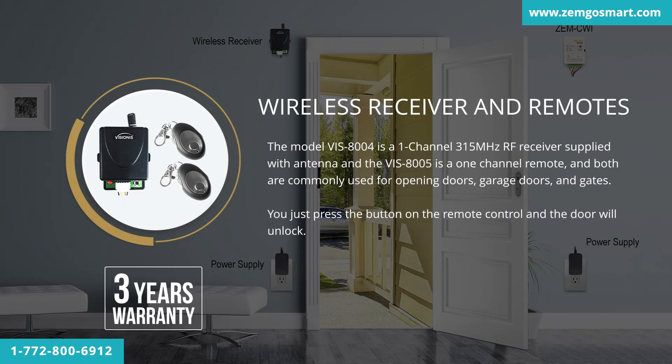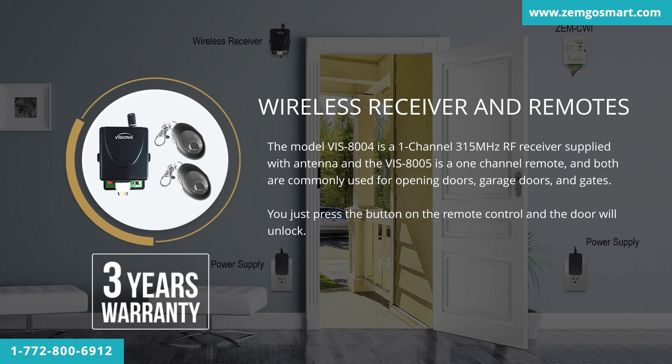The model VIS 8004 is a 1-channel 315 MHz RF receiver supplied with an antenna, and the VIS 8005 is a 1-channel remote. Both are commonly used for opening doors, garage doors, and gates. You just press the button on the remote control and the door will unlock. This product has a 3-year warranty.